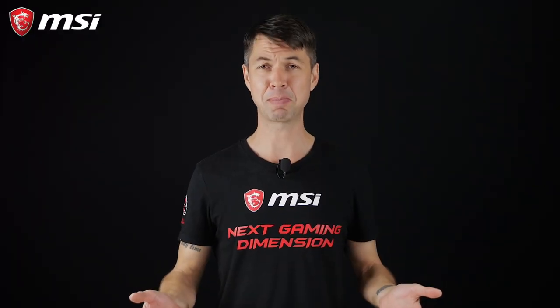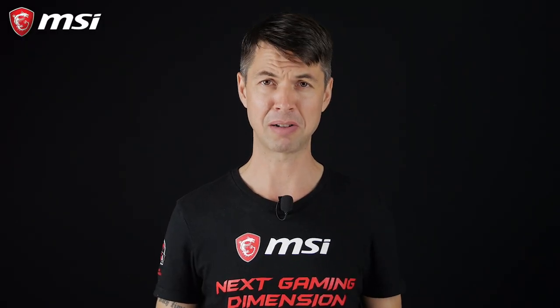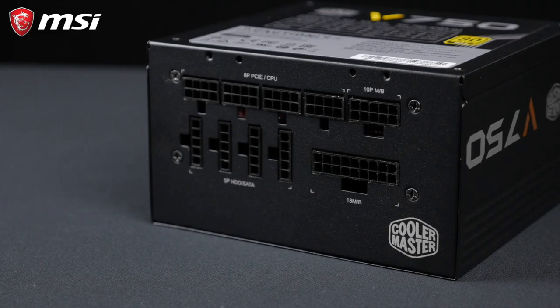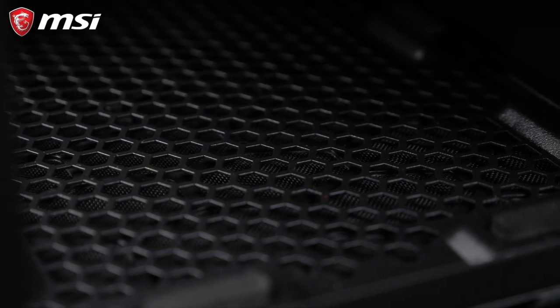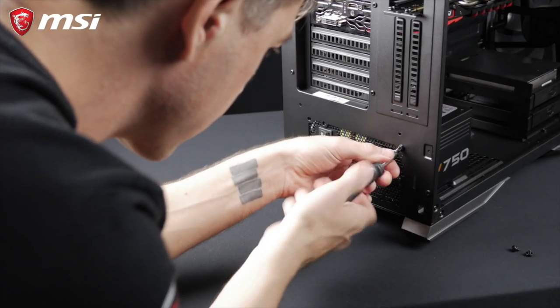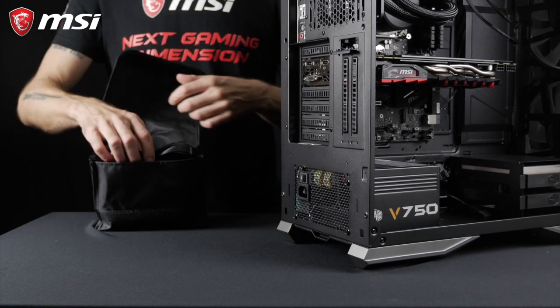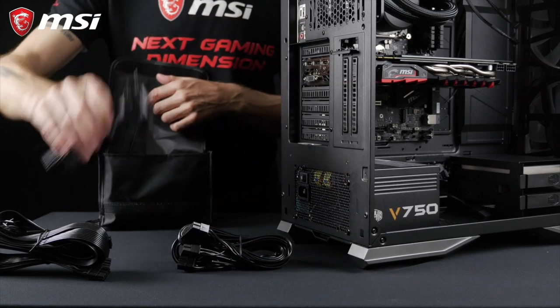Finally comes the last piece of our build: the power supply. Even with such a video editing powerhouse, you do not need a monster PSU. In fact, this whole build will use at best 500 watts of power, so with this Cooler Master V750 as a daily driver, you'll be just fine. Once the power supply is secured, connect all the components together with the right cables. You can use Velcro strips to tie them nicely together.